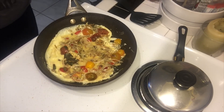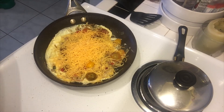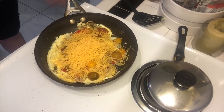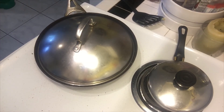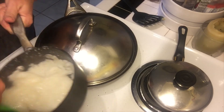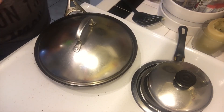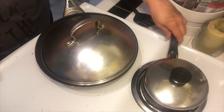Now I'm going to put in some shredded cheddar. That looks good. I'm going to cover this for a minute. As you can see the grits is ready to go. I'm just trying to get that egg to cook and the cheese to melt a little bit.